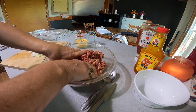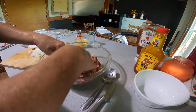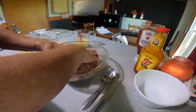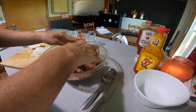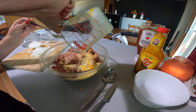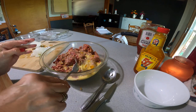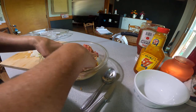Work it all in real well. And then add the egg and milk mixture — pour that in there and work that in.